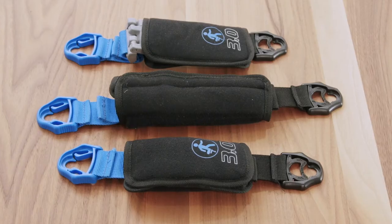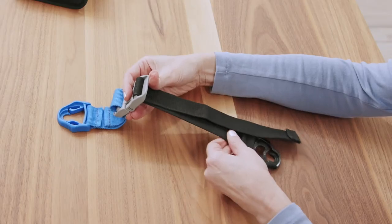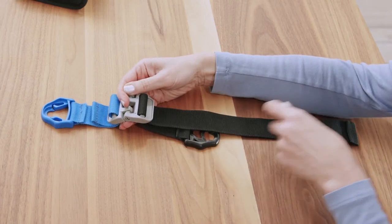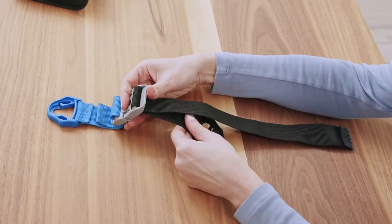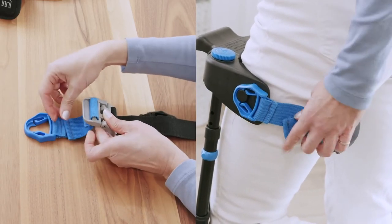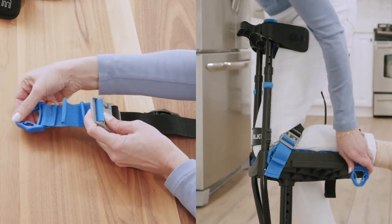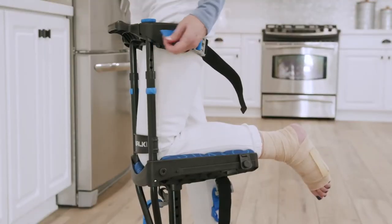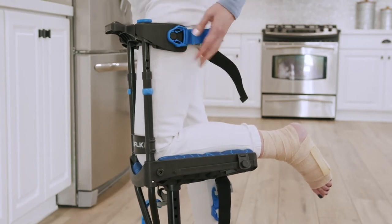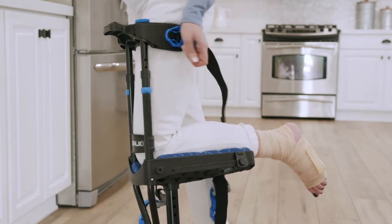The strapping system on the iWALK is very simple, but it's often used incorrectly, so please follow along carefully. The strap consists of two parts. The black section is used for permanently adjusting the length of the strap — that is its only purpose, and normally it's a one-time adjustment. The blue section is used only for tightening and loosening the straps. You will tighten the blue section every time you put on your iWALK and loosen it every time you take it off. The straps need to be adjusted very tight. If the straps are too loose, the crutch is wobbly and unstable. Properly tightened, the crutch becomes a part of your leg and is easily controlled and stable.